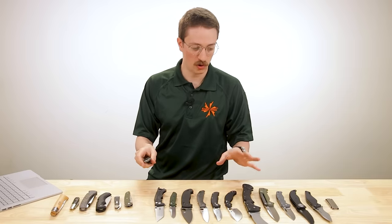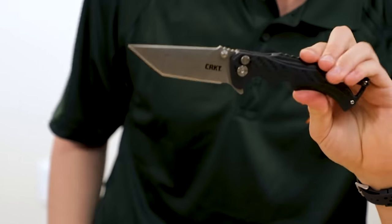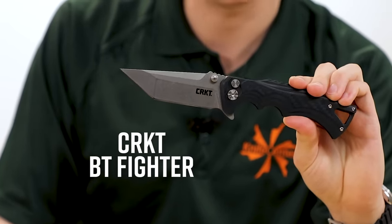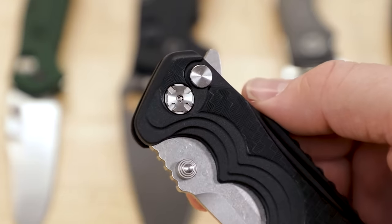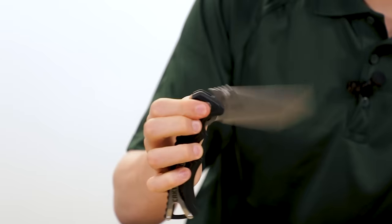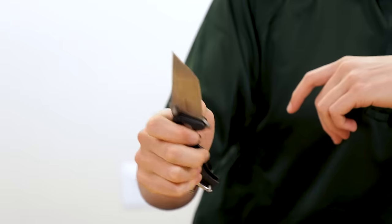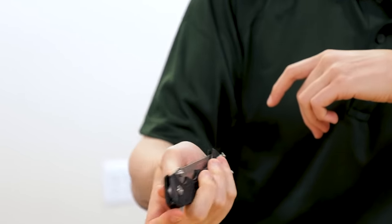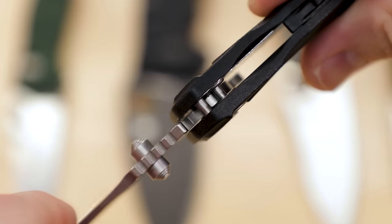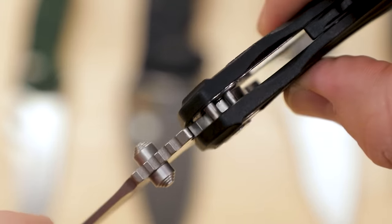Before we get into the proprietary stuff, we have one more lock that pretty much any company can use: the button lock. This is the CRKT Brian Tai Fighter at $49.95. With a button lock, aside from a dead-simple interface — it doesn't get any easier than push the button to unlock — you get incredible fluid motion. When done well, button locks have phenomenal action. The way they lock up, a stop pin catches the blade in the open position, and the button is sort of a plunger that wedges itself between the stop pin and the tang to hold the knife open.